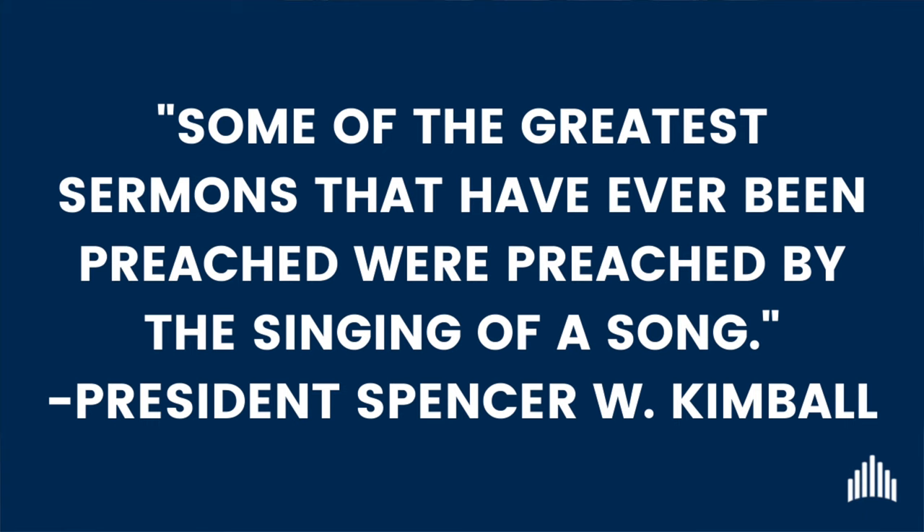As you progress through the skills taught in this course, you will increase your knowledge and abilities with each new concept learned. President Spencer W. Kimball said, some of the greatest sermons that have ever been preached were preached by the singing of a song. This course is designed to build upon the skills you already possess. Following these steps will help you to be more confident in your calling. As you are developing your talent, remember that your main purpose as the organist is to invite the spirit into the meeting through the music. This is done best not necessarily by playing the most complicated or technically demanding hymns, but by confidently playing at the best of your current abilities wherever that may be.